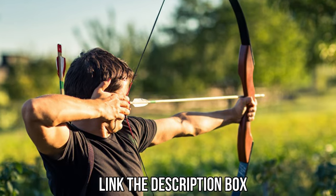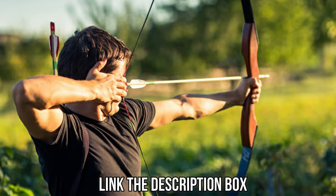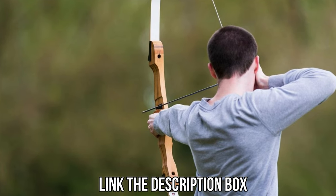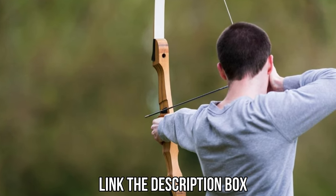The links to the mentioned recurve bows will be available in the description box for your convenience. Don't forget to check them for the best possible deals and more information. Hit the like button and subscribe to the channel as well.